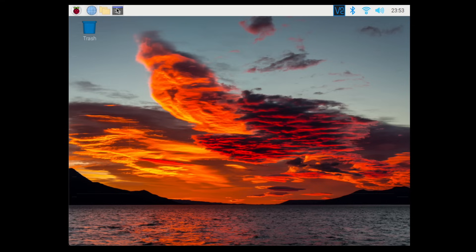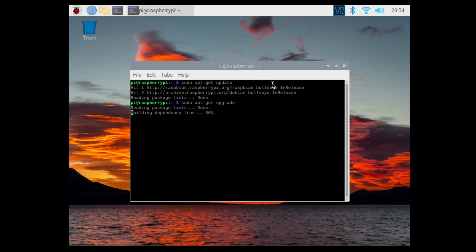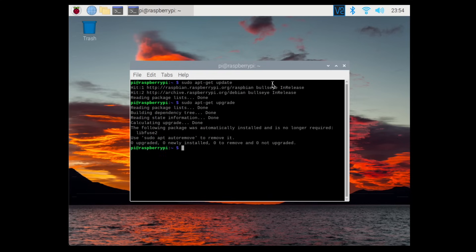The first thing to do is open a terminal window and update and upgrade the Pi to make sure it is running the latest software. Type: sudo apt-get update. Since this is a fresh install there shouldn't be much to update, but yours might take longer if you have an older OS, so just be patient and let both commands run.